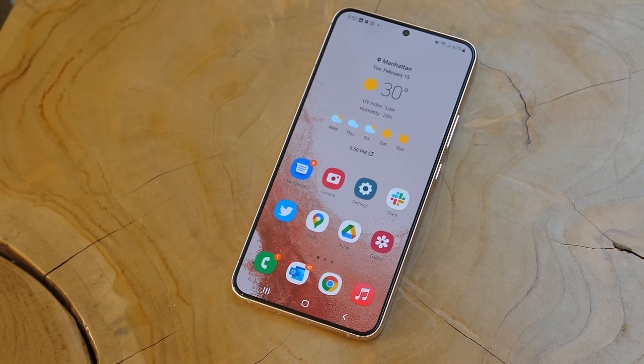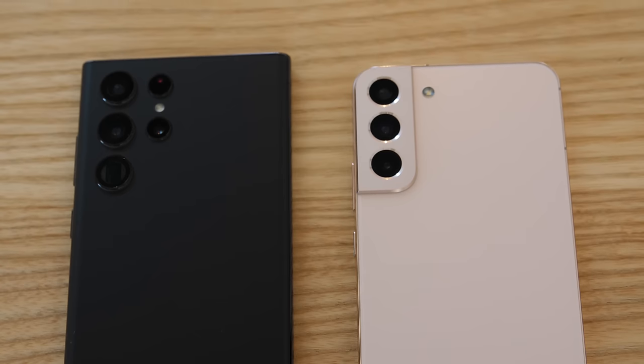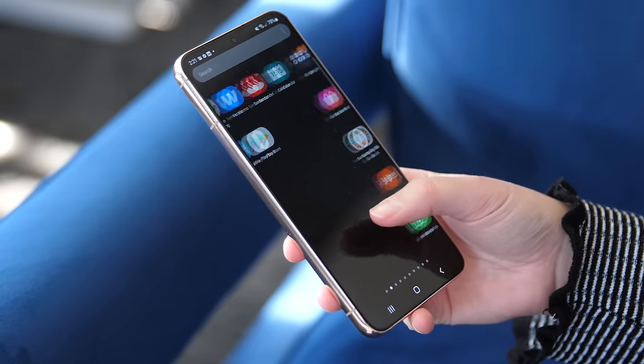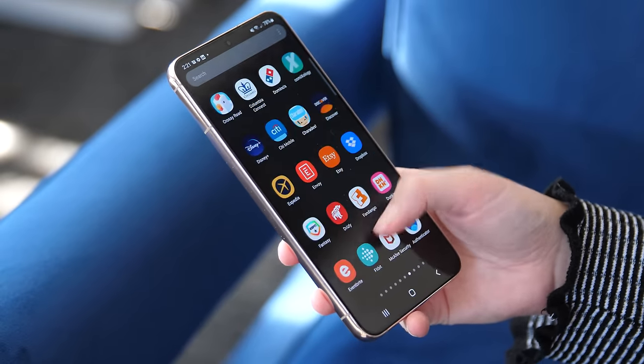It's easy to overlook the Galaxy S22 Plus. At $1,000, it's not the cheapest of Samsung's new Galaxy S22 phones, but it also doesn't have the unique characteristics that make the Ultra stand out, like a bigger screen and a four-lens camera. That said, I think the S22 Plus is a nice middle ground for those who want a big screen but not a giant screen — that's who this phone is really for. People who think the regular S22 might be a little too small but don't want to spend $1,200 on the Galaxy S22 Ultra.